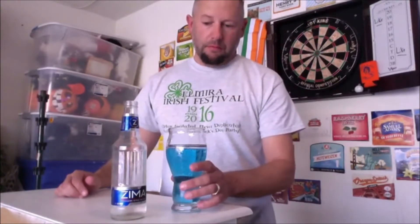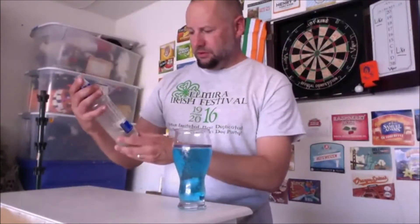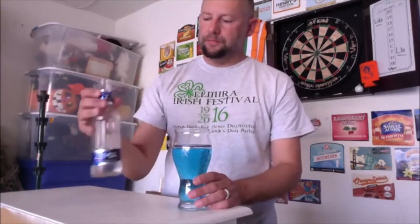If this tastes good everybody's gonna be doing it. Still tastes like Zima — maybe I'll go get another one and put it in. It's probably gonna give me a stomachache. Zima is 5.0 percent. If you didn't know, Zima just came back out in the States — apparently it was still available overseas.